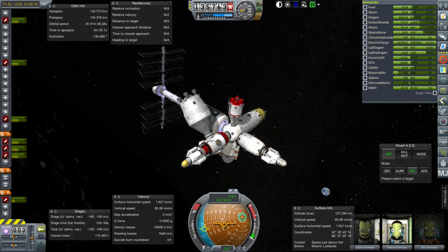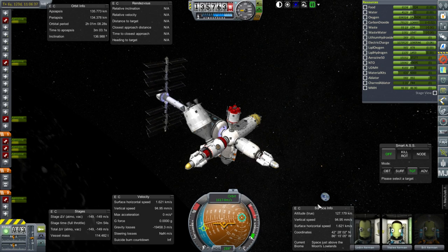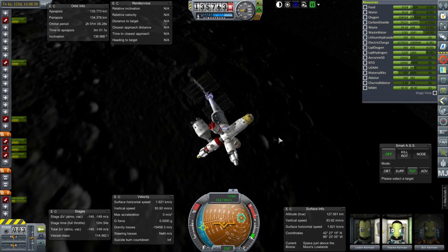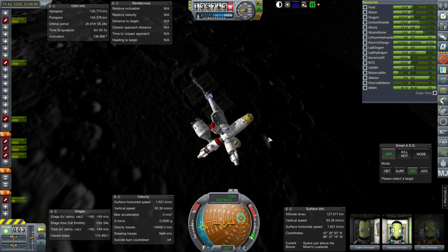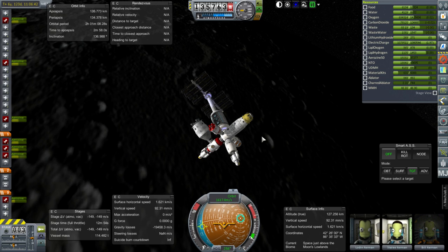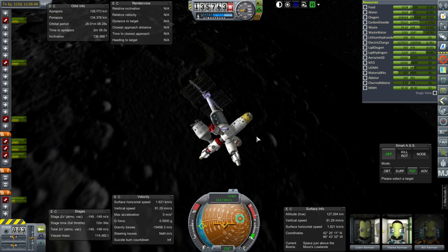That'll do it for me in this episode — bunch of moon stuff. We've got Bill back into space as opposed to the surface of the moon. With that, thank you for watching. I hope you enjoyed this video. If you did enjoy it please press like. If you have any comments or suggestions, please leave them in the comment section below. I'll see you next time.